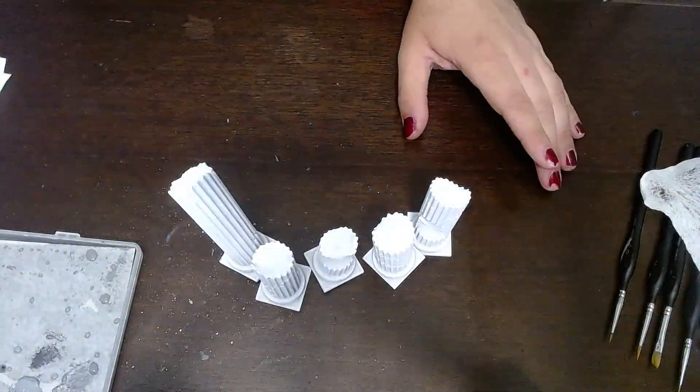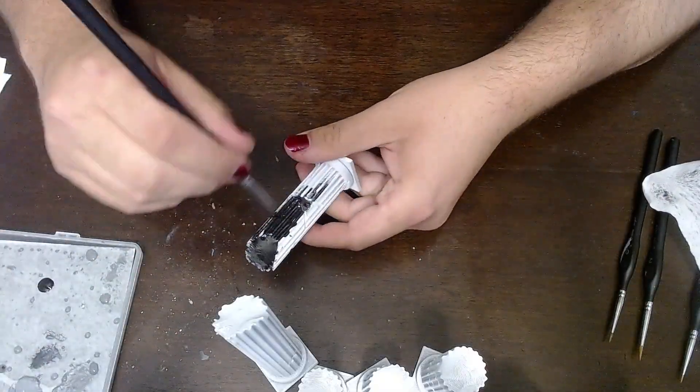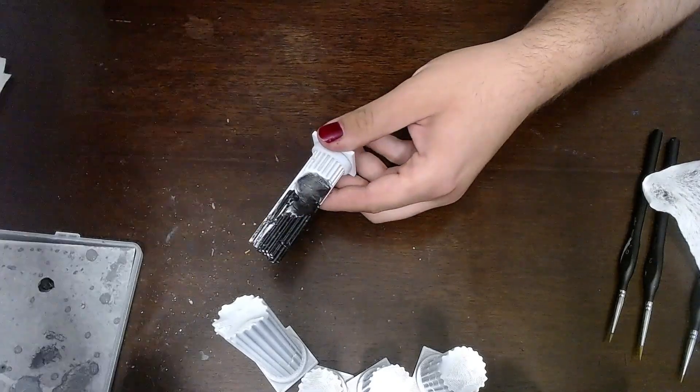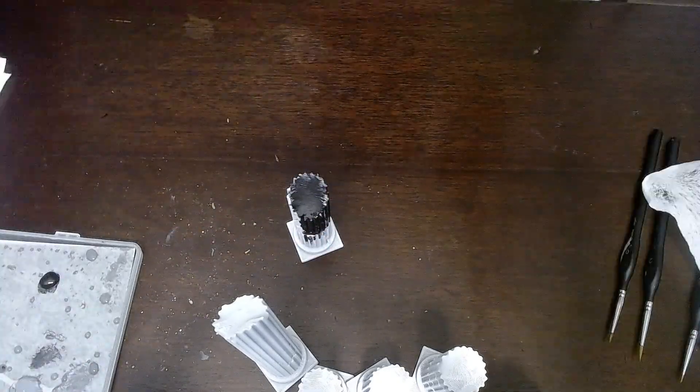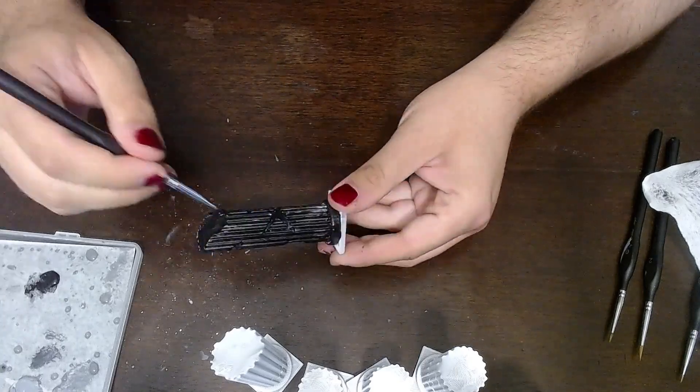Hello everyone, my name's Steph. I'm Botanist Cool and today I'm painting some Greek columns that I got from Ender Toys. If you guys enjoy my mini painting videos, make sure to like, subscribe, all that cool stuff. Let's get right on into it.